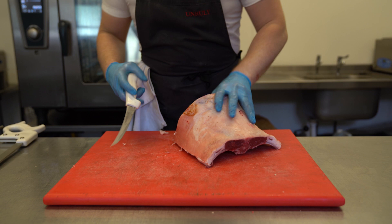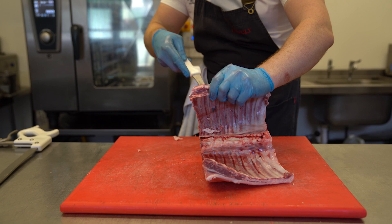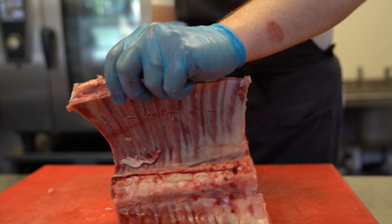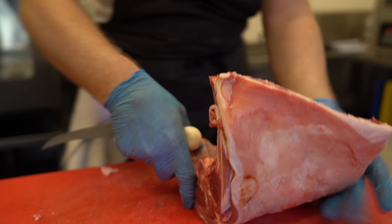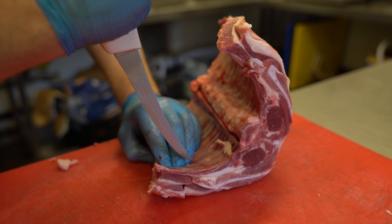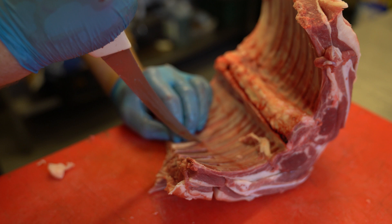We'll mark where we want them, so we get a nice even bone all the way up. And then we need to release that from the bone as much as possible. I've got the tip of my knife right up against the bone. The more we can release it at this stage, the easier it will come away.